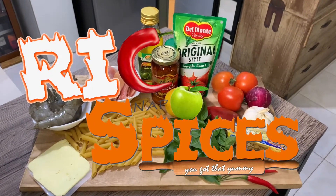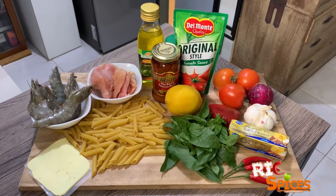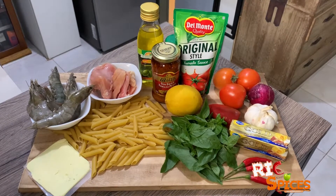This tomato basil penne pasta with baked chicken cheese recipe will make our dinner extra special. Here's how you do it.